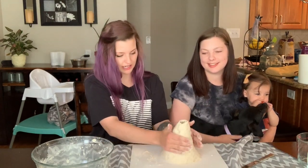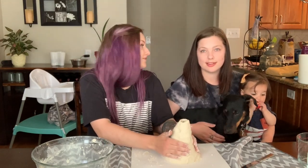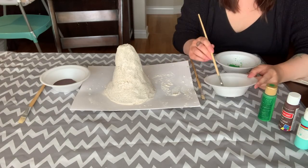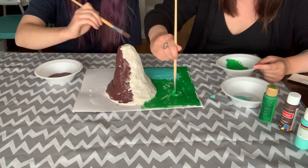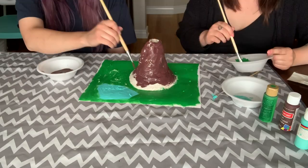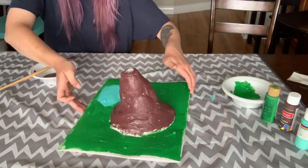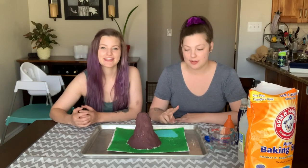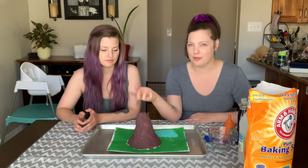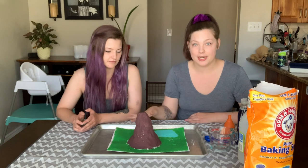So now we're going to set this out on our counter to dry — it'll take a couple of days, and then we'll see you in a couple of days. We're back! We've painted our volcano — we let it dry, then we painted it. We let ours dry for about two to three days, just kept feeling it to make sure it was done. If you want to paint it faster, you can bake it in the oven, but you couldn't have the water bottle inside. We let ours dry and then painted it and waited another day — so now we're ready for the experiment part.